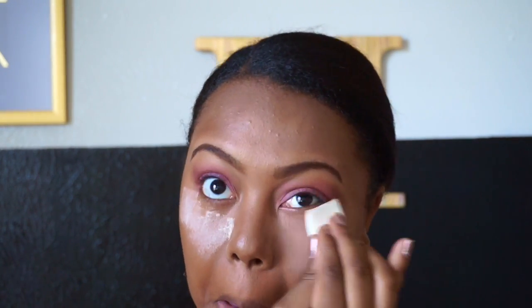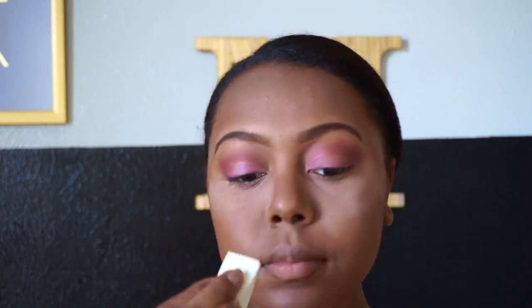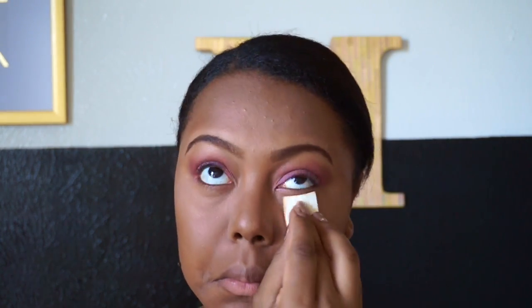Now I'm just taking my Airspun Translucent Powder and setting everything that I highlighted. Now I'm just going to set my contour with my Wet n Wild powder in the color Dark Brown.